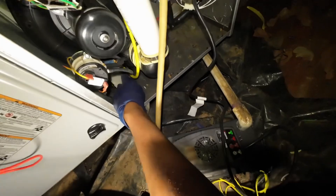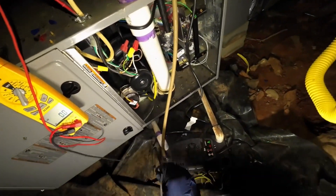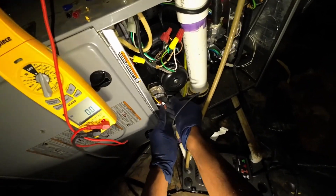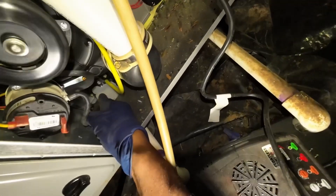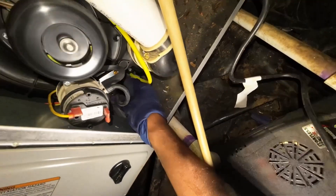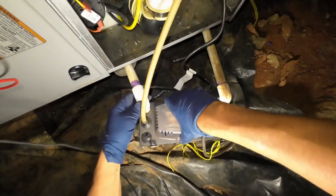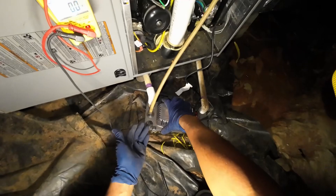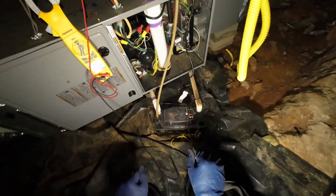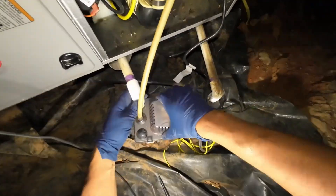I'm going to go ahead now — let's unplug it. It's backed up; you can hear it gurgling. I hate when people put the PVC so deep in here. First of all, sometimes that causes it not to drain because it gets water-locked. Second, you only need to put it in a quarter inch, maybe a half inch — why make it virtually impossible to pull out?